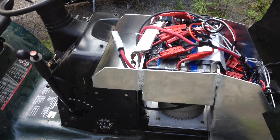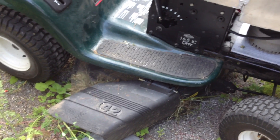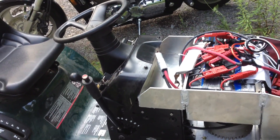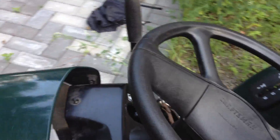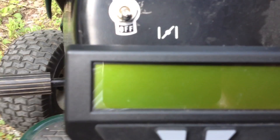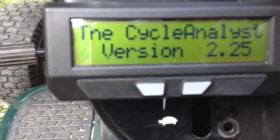But what you're interested in is the watt draw and run time — about 25 minutes while cutting with the blades spinning, and about two and a half hours if I'm just using it as a lawn tractor to drive around. Let's check the stats. The only thing we have to do to flip her on is a toggle switch, and we have the Cycle Analyst version 2.25.